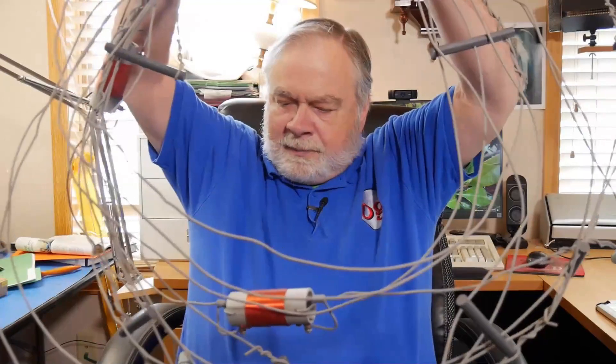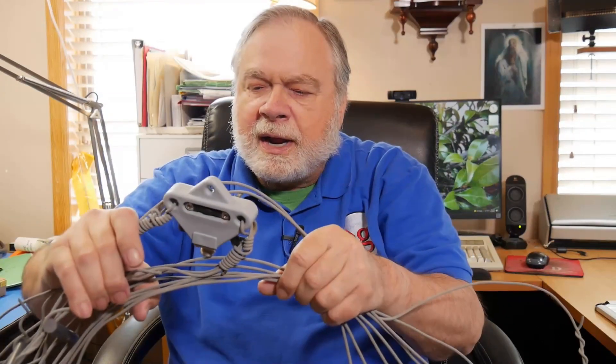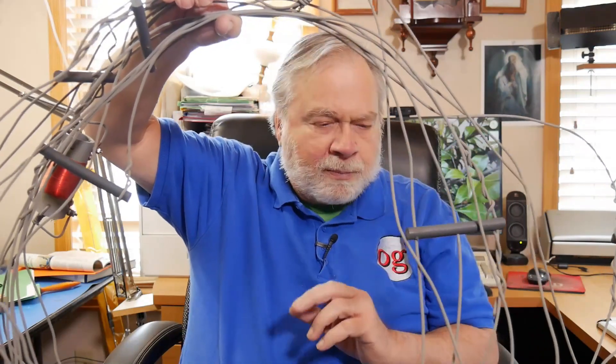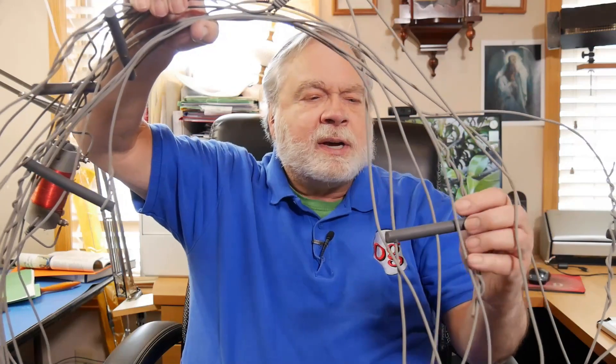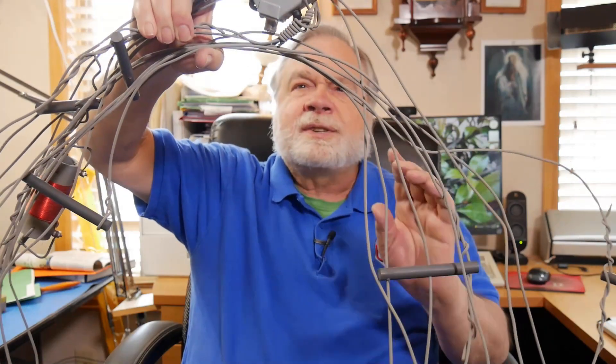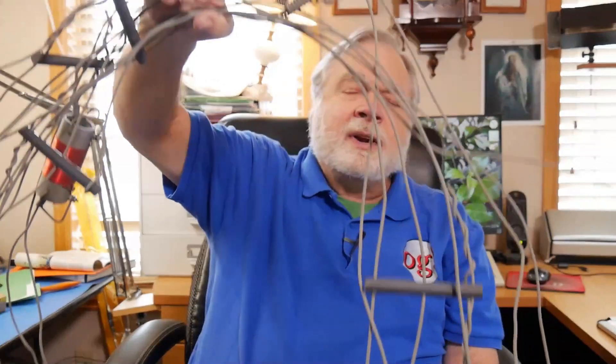Giveaway number four is coming up, and this is it right here — it's an antenna by Alpha Delta, model DXEE. It has traps for 40 and 20 meters, so it'll work on whichever half of the 40-meter band you select. You can select the lower half to work FT8, or the upper half for sideband. It also covers all of 20, all of 15, and the important part of 10 meters. It's a fan dipole plus trapped dipole — a very nice antenna.